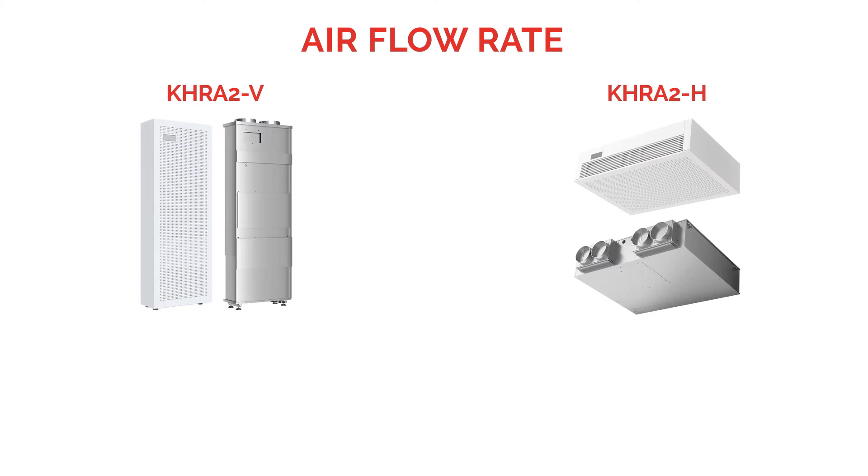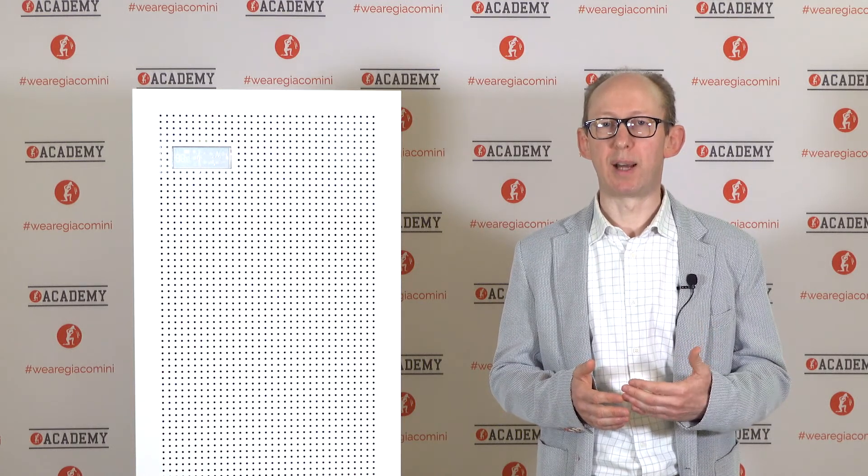The vertical version can provide an airflow of 380 cubic meters per hour, and the horizontal version is designed for 460 cubic meters per hour. The high ventilation rates and the absence of recirculation air flows make these machines the perfect solution for very crowded environments, such as venues where food and drinks are served, public premises, and school buildings.